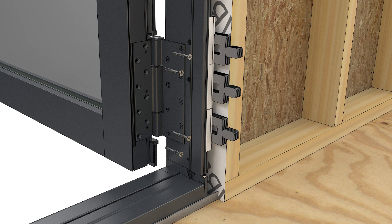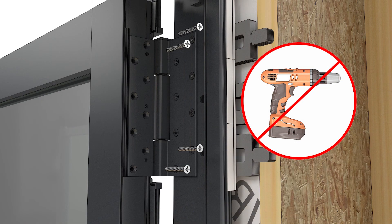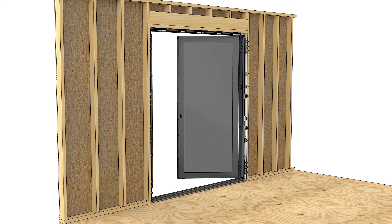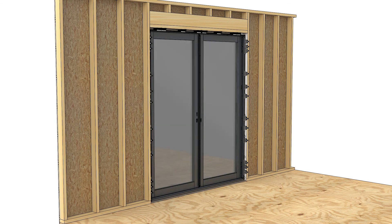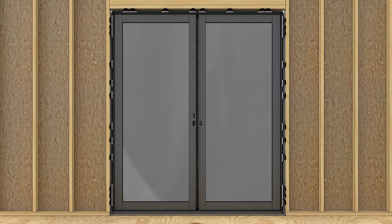On XX doors, install the other panel in the same manner. Close the panels and check both the horizontal and vertical reveals. You might need to adjust the hinges or adjust your jamb fasteners and shims to obtain an even reveal at the top and bottom.